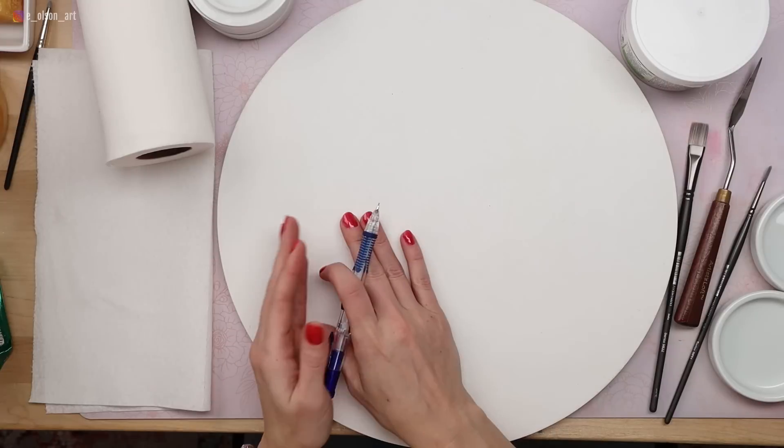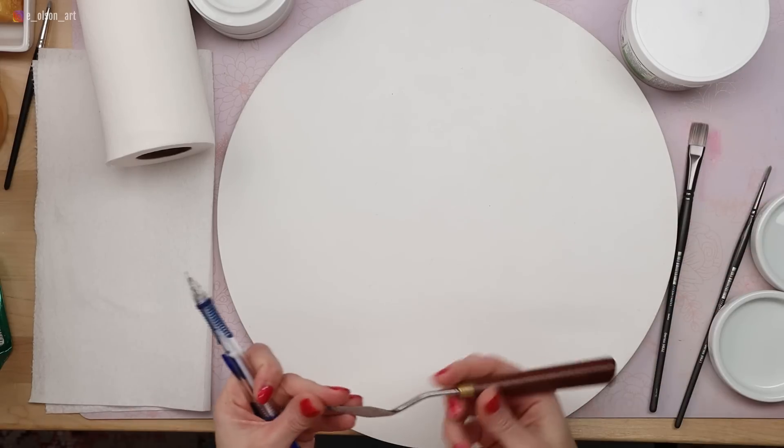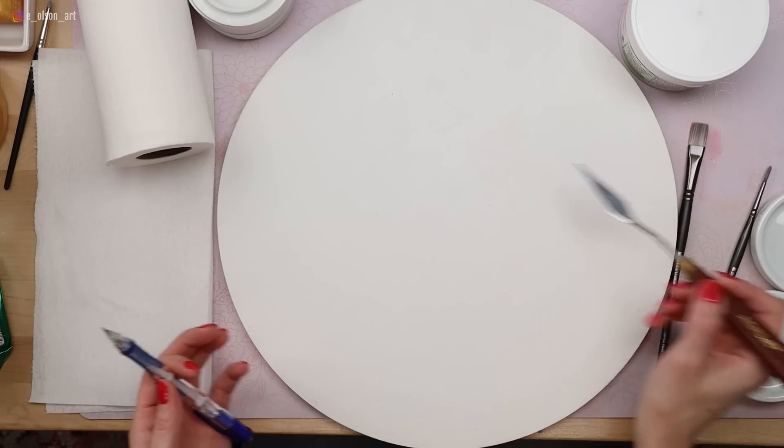The first thing I want to do is draw a sketch so that I know exactly where to put the modeling paste. I have an image of Starry Night in front of me to guide my decisions, because what's going to matter is the direction that I put down that paste. I want it to match those swirling skies, those circular stars, and just the movement that we love so much about this amazing painting.